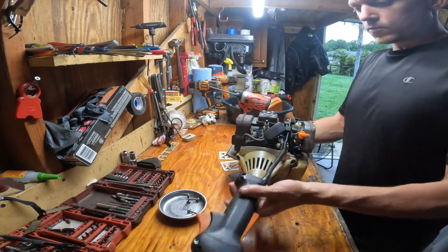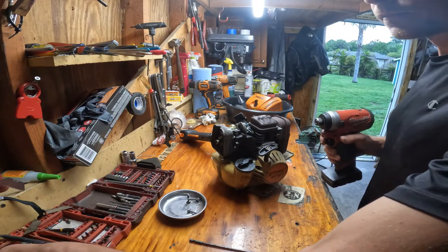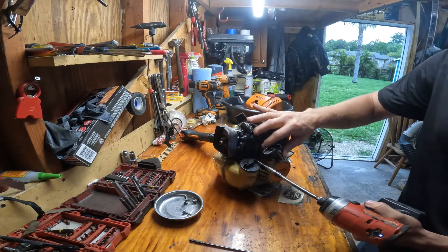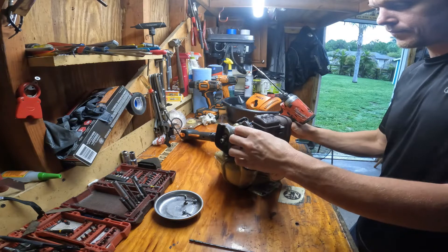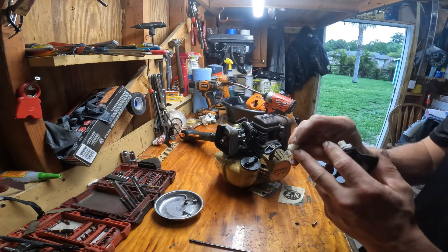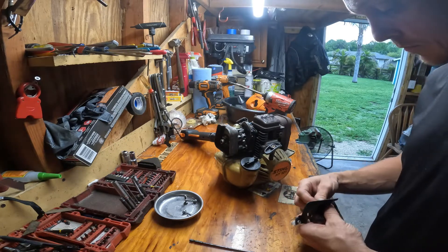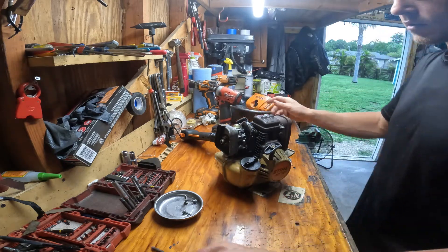Now we're going to get the handle off — you'll need a T25. Take this little cover off here; you've got two screws. We're just going to loosen these because I'll show you they do not have to come completely out. It has little tabs here, this little channel sits in the box there. When I tear one of these down, I clean everything — this thing goes back together and it'll be like almost new.